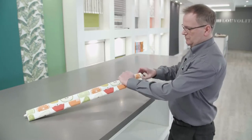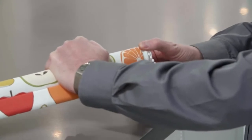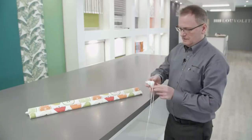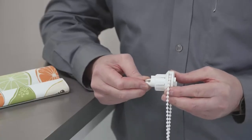Firstly, remove the slide lock from the end of the roller blind. Push the two jaws together on the center section and slide out the outer casing.